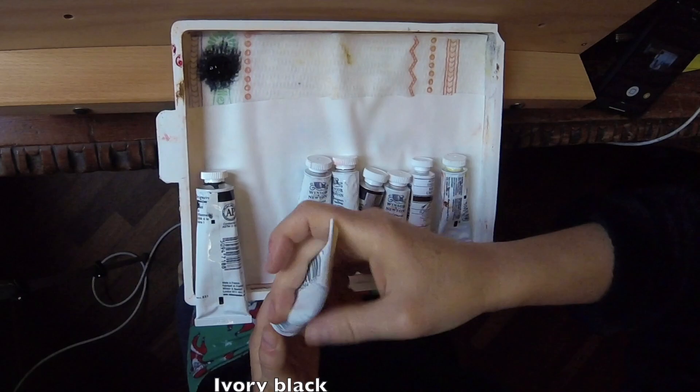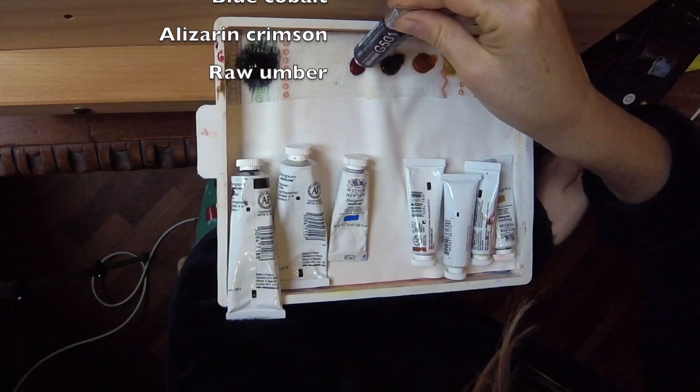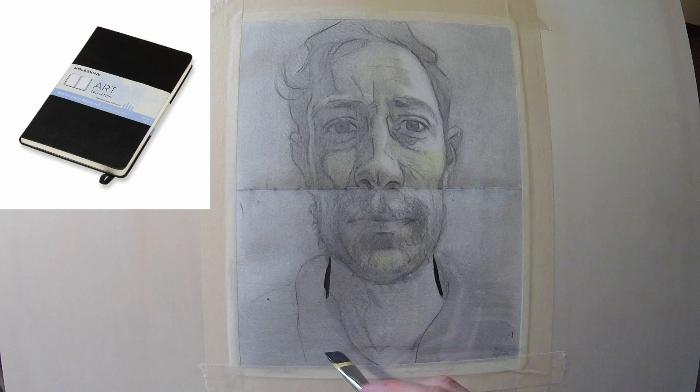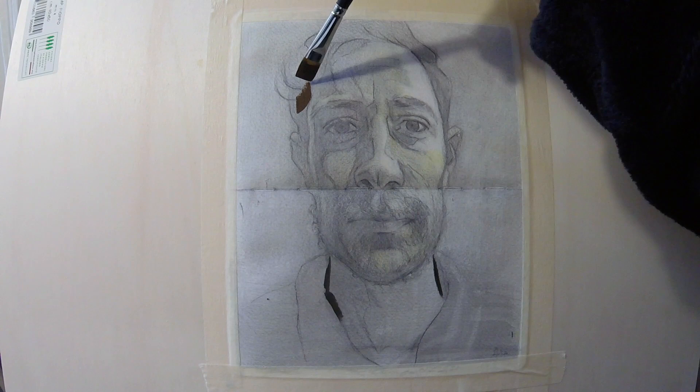Hello guys, this week we are back in Milan, Italy and we're gonna paint a gouache on a Moleskine sketchbook paper. I just ripped off one of my pages in the middle where they're sewn together, cut the cotton thread, and pulled the double page out to open it up and use it as my support.